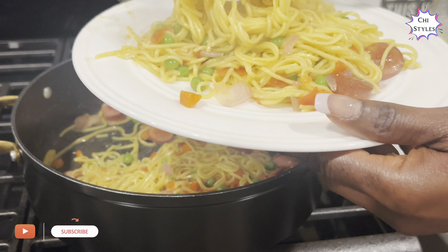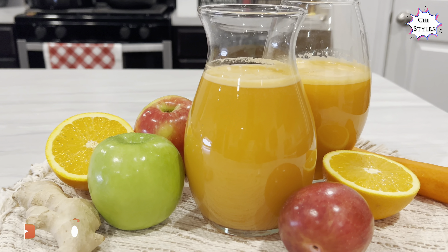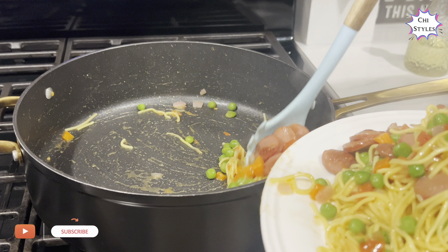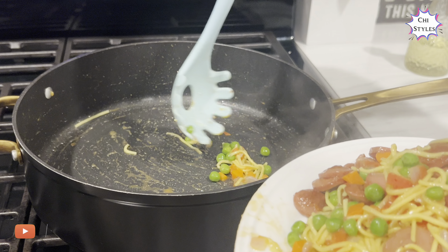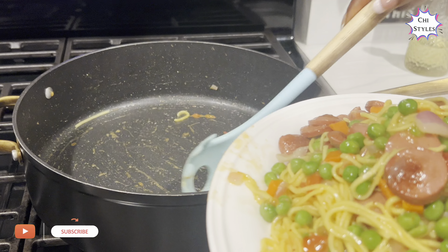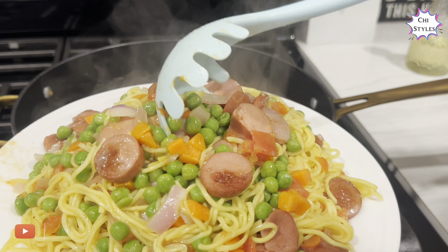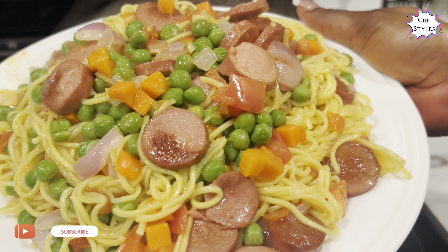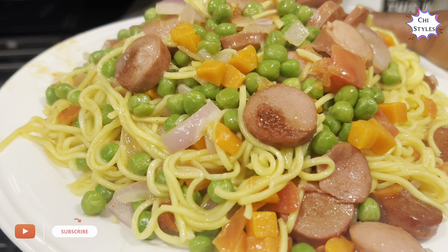Oh my, this is good! Oh my god, this is so rich and so inviting — the aroma right now is just knocking me off. This is so good. Do you like this? I love this! Thank you, I will see you all in the next one — bye bye!